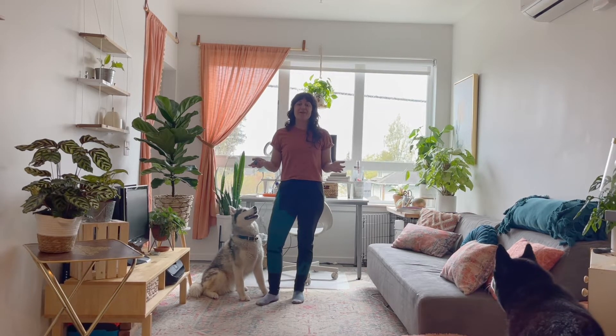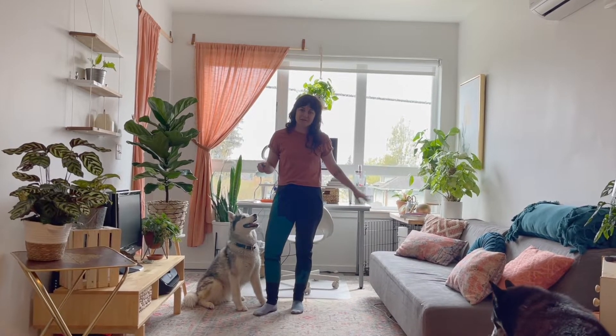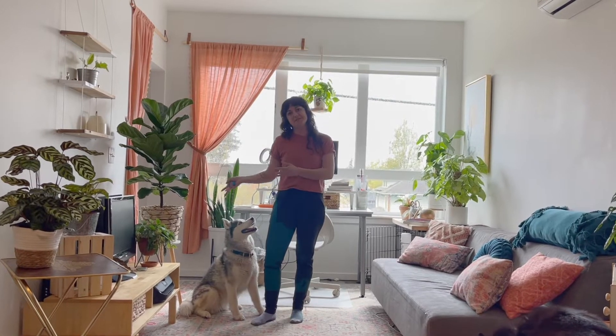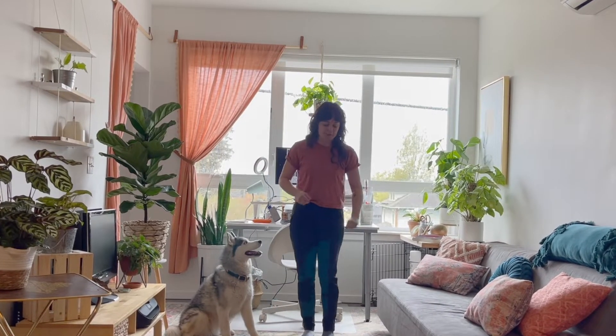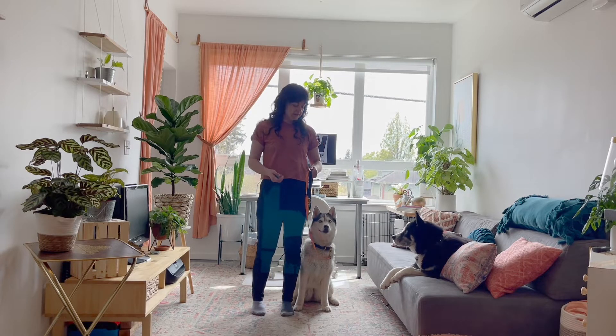Today we're going to work on helping your dog understand how to unwrap themselves when they get stuck behind you when they cross behind to sniff on a walk — so that instead of having to untangle manually, you can just stand there and your dog will fix the leash tangle themselves. That's going to prevent a lot of hazards. The other thing we're going to do is put it on cue so that when your dog crosses behind and struggles, you can help them by cueing them to cross behind you to the other side.